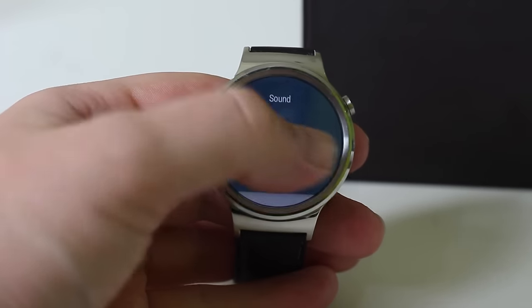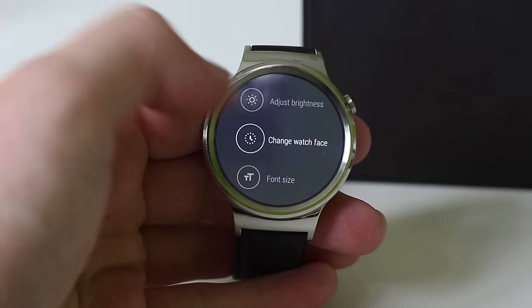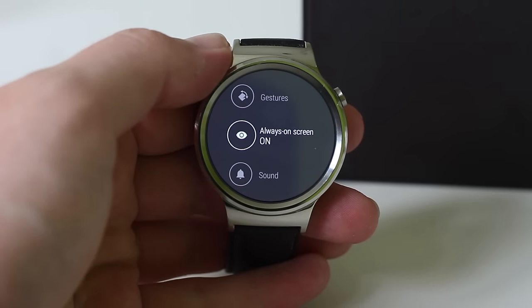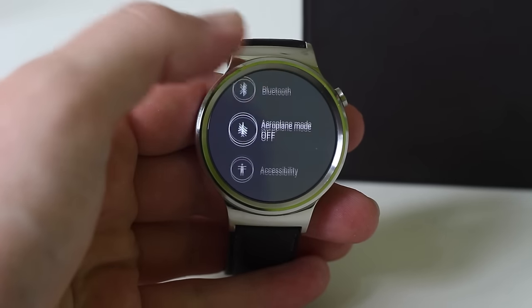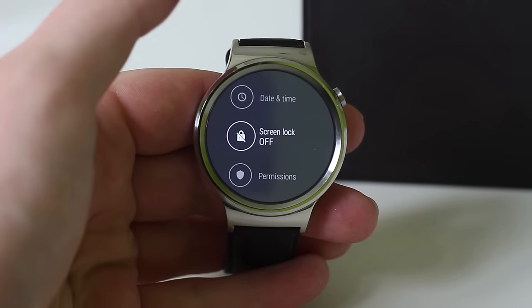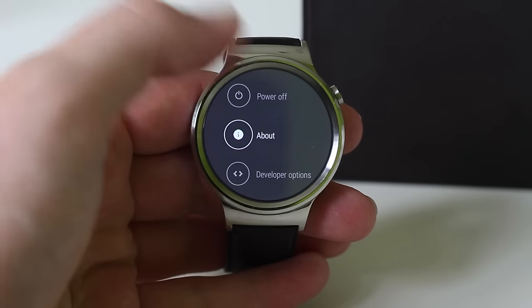If we swipe down we get Do Not Disturb, sound, cinema mode, brightness boost, and settings. Going into settings you can adjust brightness, change the watch face, adjust font size, add gestures to scroll, and turn on always-on screen. You have sound controls, Wi-Fi, Bluetooth, airplane mode, and accessibility options. You can change date and time, add a screen lock, unpair it with your phone, restart, power off, and check software and developer options.